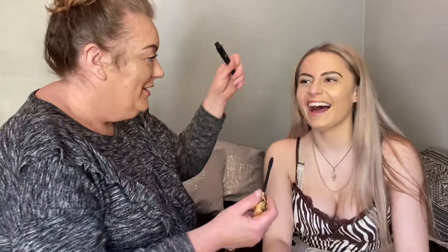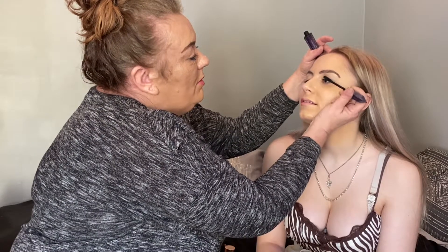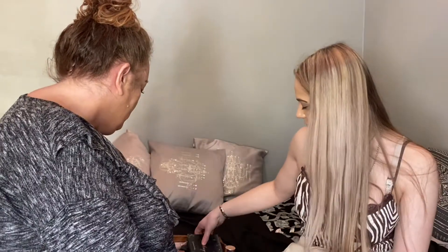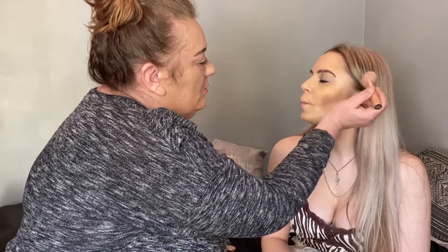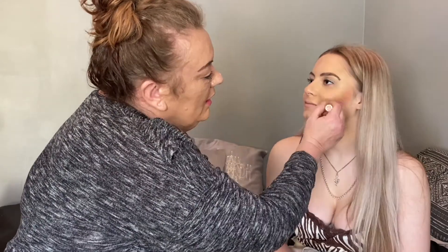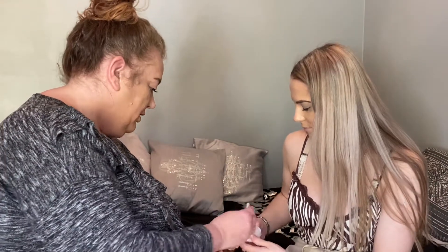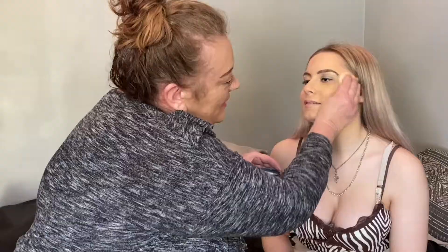Bronzer? Why do you see bronzer underneath there? I know it's dark but you've got powder and everything. I'm going to mix that in with a bit of pink. I know it's really dark but we're going to blend. Slap it on. Oh, it's a bit dark — I got a bit carried away. Put the sponge on it. I bet you're all done for makeup done by me. I think it's quite good — not by far, but for me it is. I'm quite impressed myself.